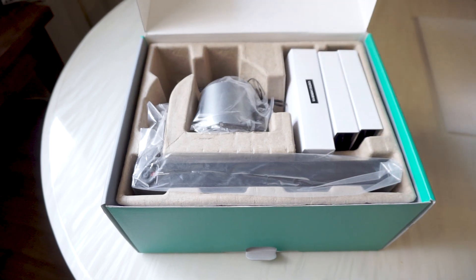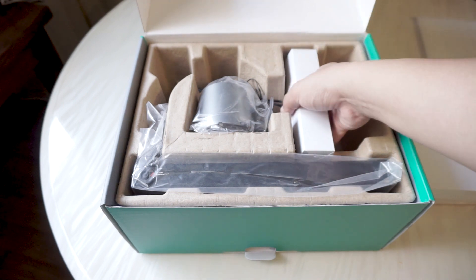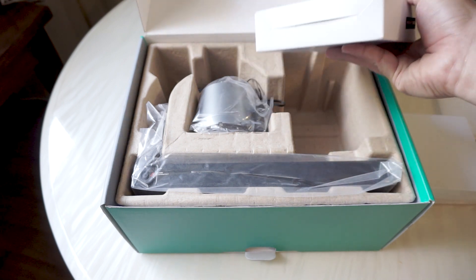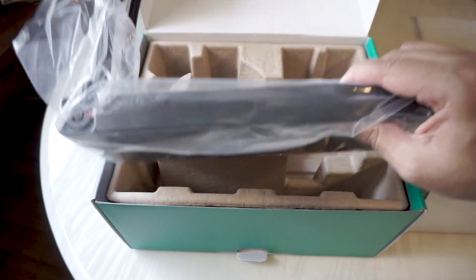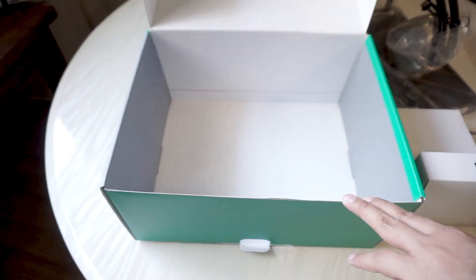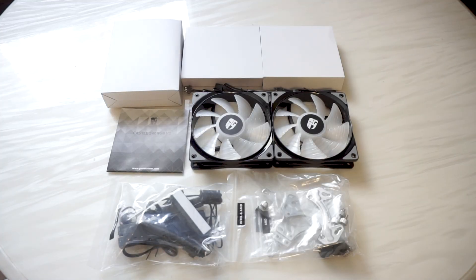All the items are packed in simple molded cardboard inserts. It comes with two RGB fans, a thick accessories box which we'll take a good look at later on, and of course the pump and radiator itself. Checking underneath the cardboard, there is nothing else included.